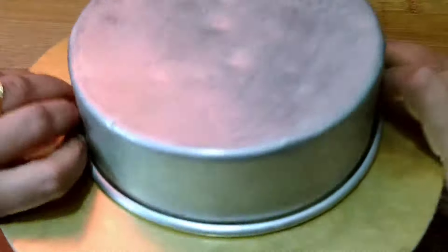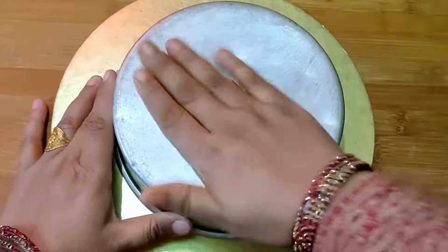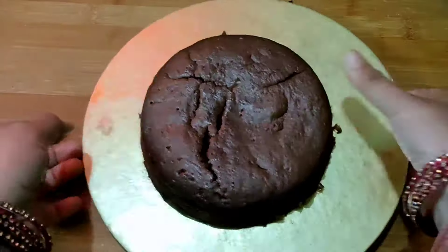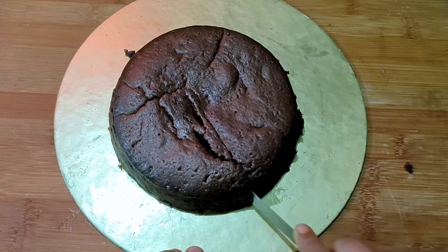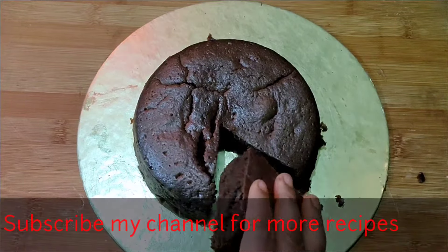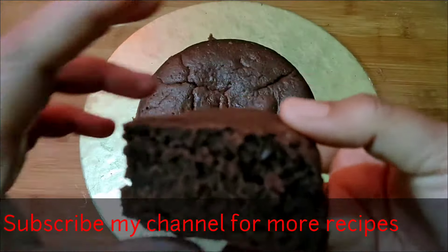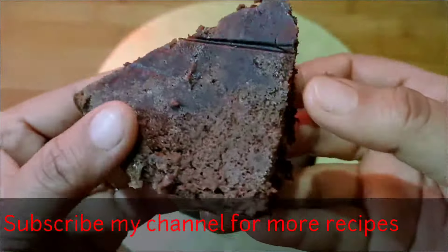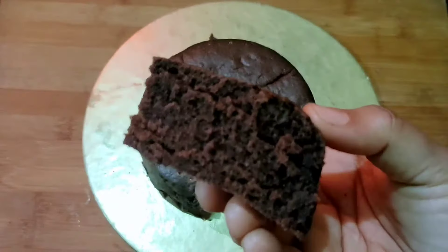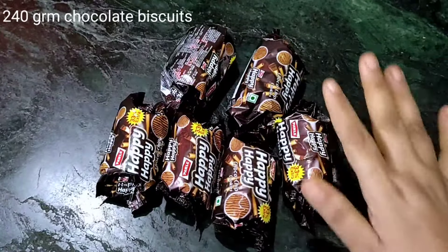Hello everyone, welcome to Kitchen with Sehar. Today we will make a chocolate cake sponge cake, but we will make this with biscuits — anyone can make it with chocolate biscuits. We have used the regular mode, not convection mode, so watch the video completely so that you don't miss any step. If you want to see any other recipe, please comment, like, share, and subscribe.